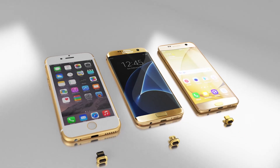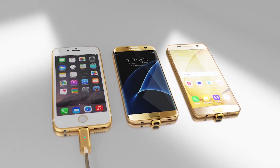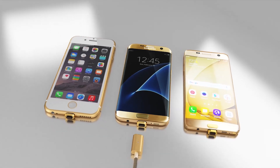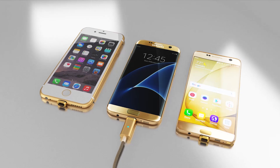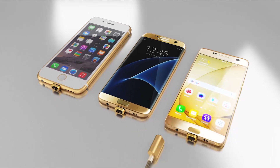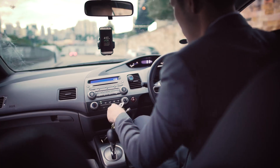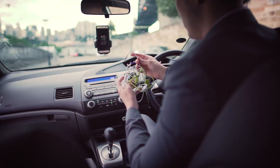The biggest request we receive by far is for a cable that is cross-device compatible, meaning one cable for all your phones and tablets. This will prevent all that fighting in the home and car over who gets to keep their cables plugged in, and reduces cable clutter.